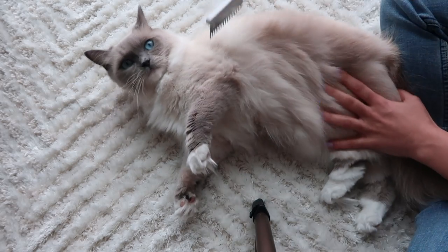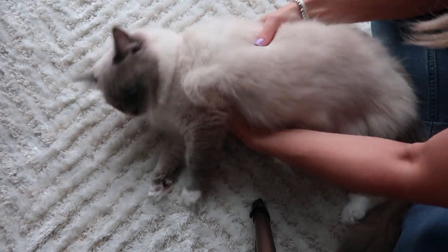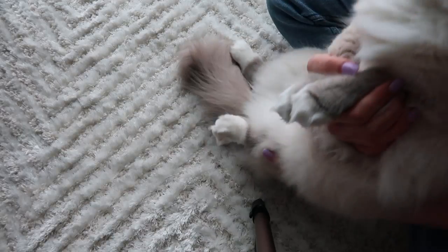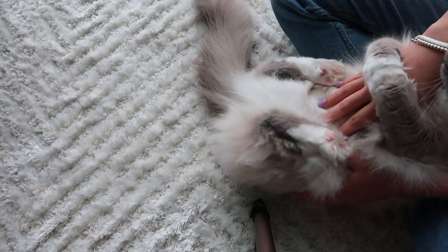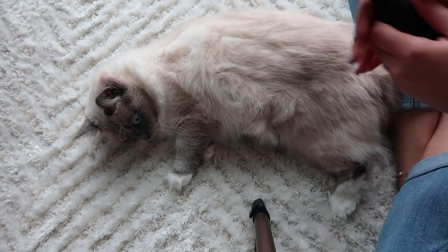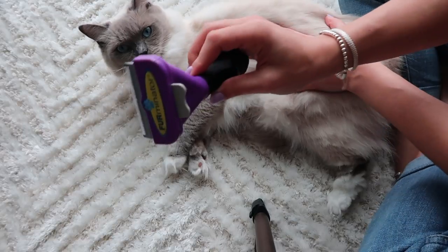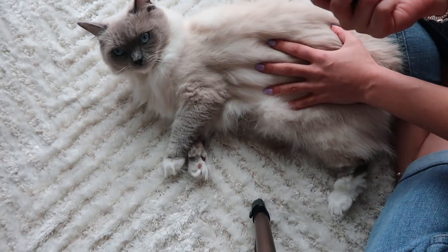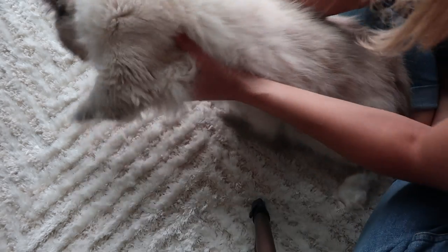We haven't done the tummy yet — we'll leave that for after and just do her sides and her back. Now we're going to go in with the Furminator. Go gently, because the Furminator grabs a lot of hair. I usually like to use this twice a week.